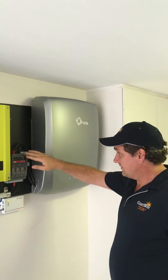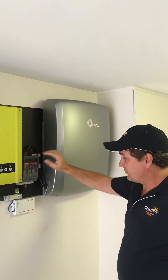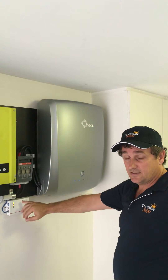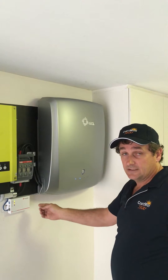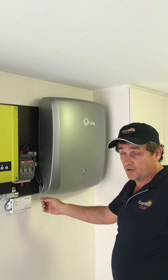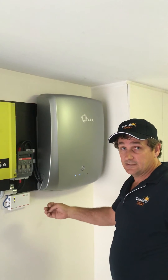We've got our fuse disconnector in the middle — that's your over-current protection. And this little box down the bottom here is a communications box, which is sending the Wi-Fi signal to the customer's modem. You can monitor the system on his laptop, iPhone, or whatever device.